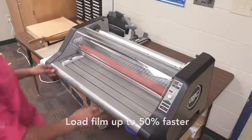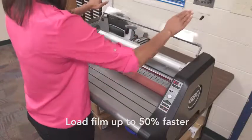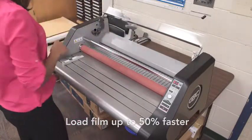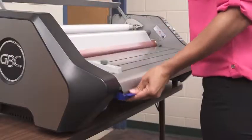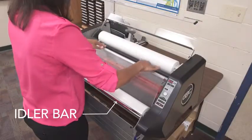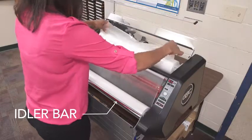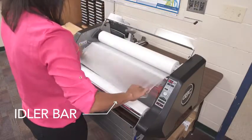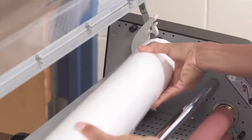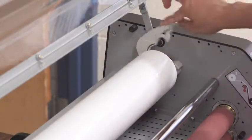The new Ultima 65 reduces the time it takes to load film by up to 50% — you now change film twice as fast. The built-in pivoting table allows easy access to the rollers, and the idler bar is now attached for an easier threading process. Easy load film with color-coded end caps, designed especially for the Ultima 65, makes loading film incorrectly almost impossible.